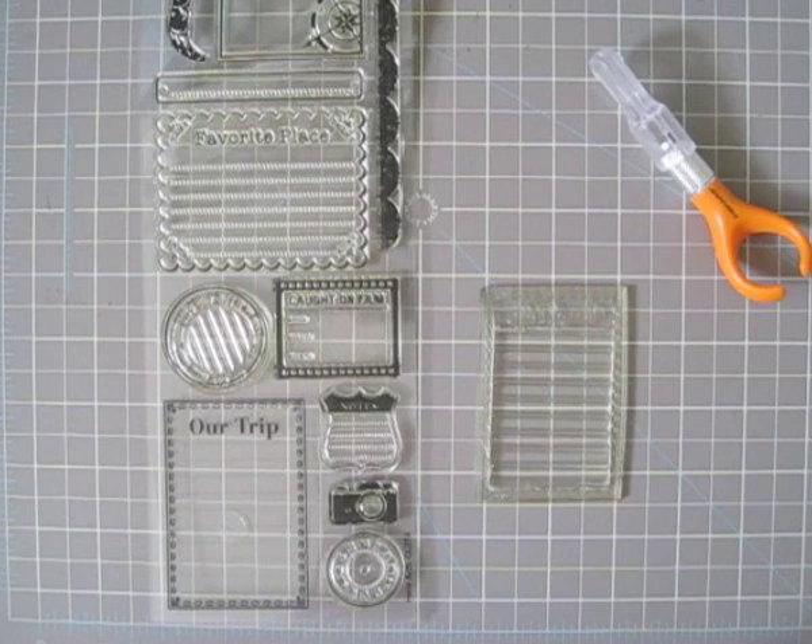Hi, this is Jennifer from Simplescrapper.com, and I'm here today with a quick video tutorial to show you how you can customize a clear stamp to meet your needs.